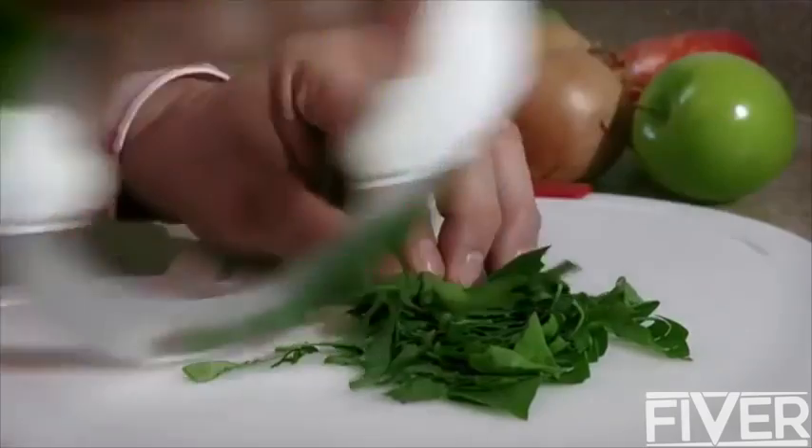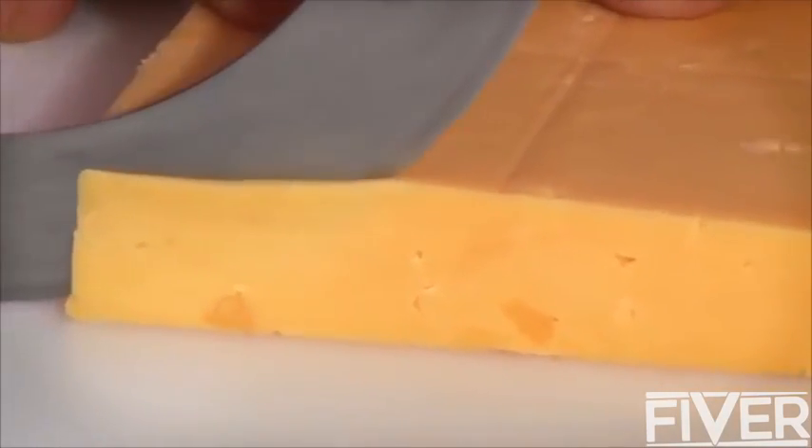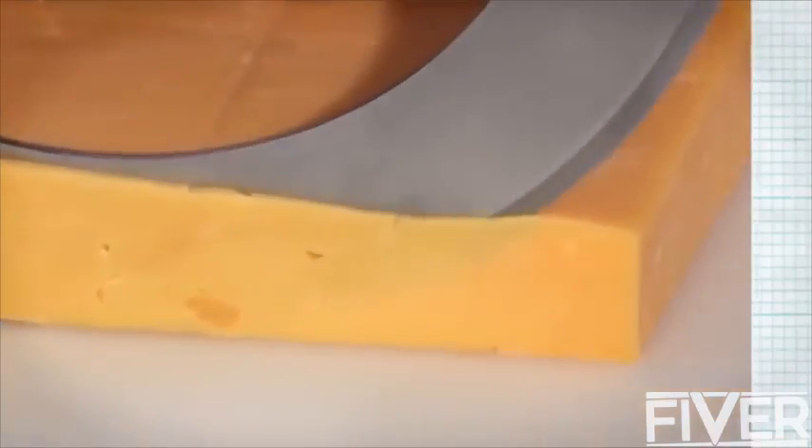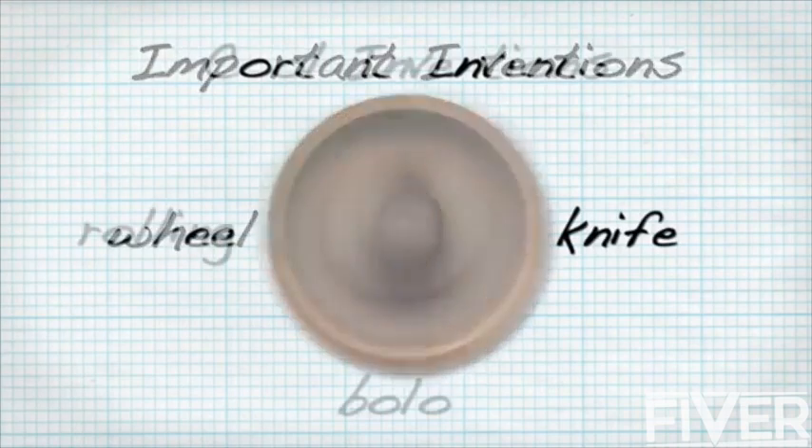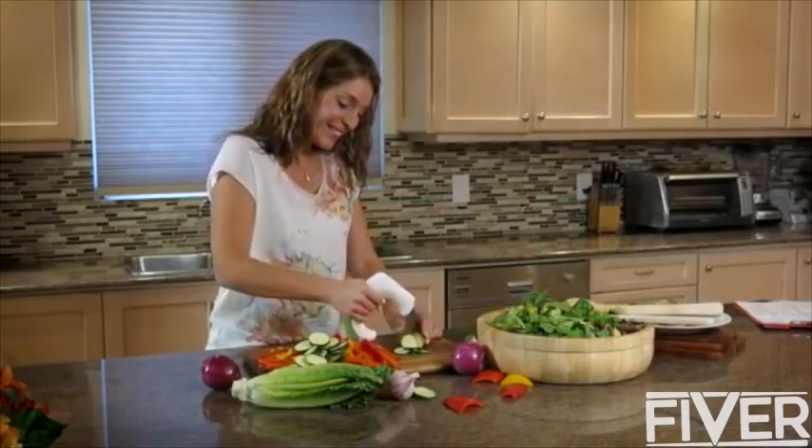Bolo is a true innovation, combining two of humanity's most important inventions to date — the knife and the wheel — creating a one-of-a-kind rolling knife, your perfect kitchen accessory.